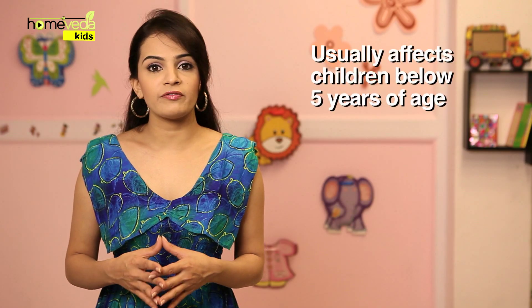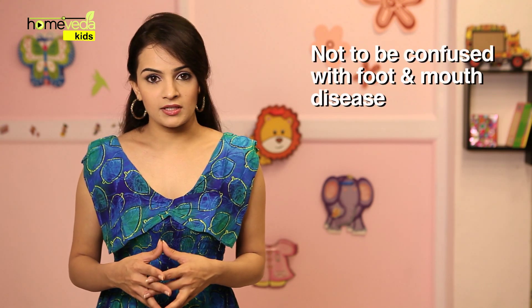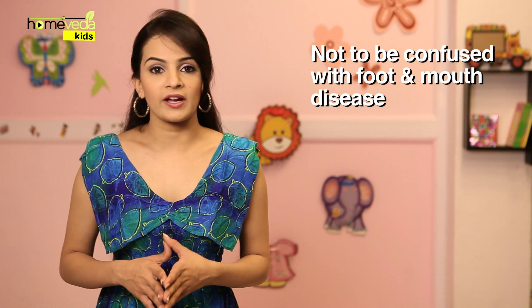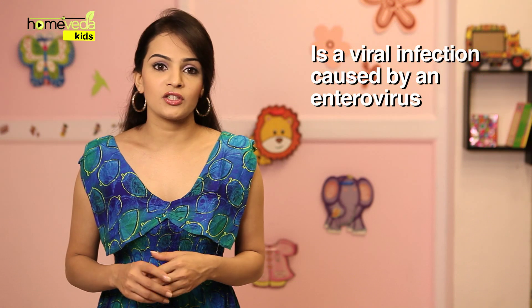Hand, foot and mouth disease usually affects children below 5 years of age. It should not be confused with foot and mouth disease, which is also known as hoof and mouth disease. This condition is a viral infection caused by an enterovirus.